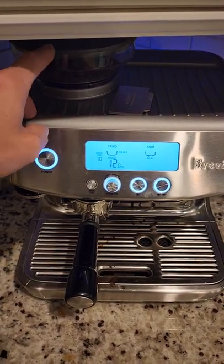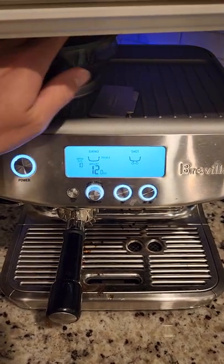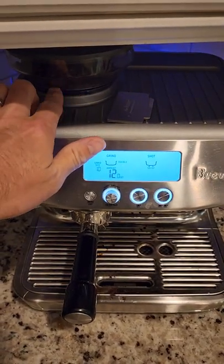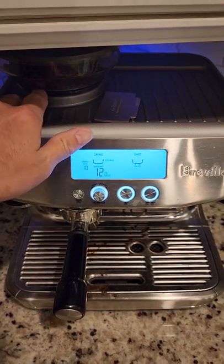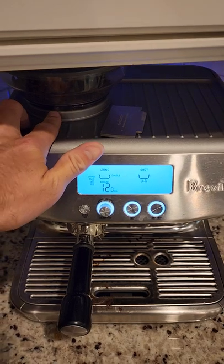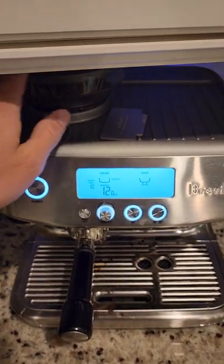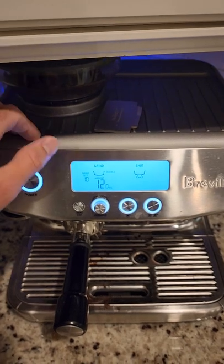All you do is literally tap around the edge and just go around it — it'll vibrate the beans to kind of fill in the space, because they eventually just get stuck with each other. Really the design needs a bigger opening, or some sort of built-in vibrating mechanism.